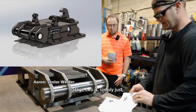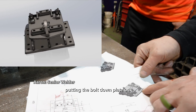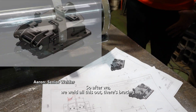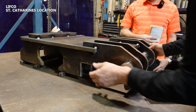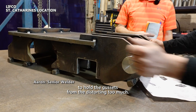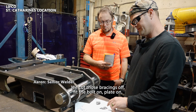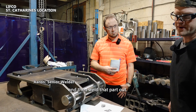Stage two is simply putting the bolt-on plate on. After we weld all this out, there's bracing underneath to hold the gussets from distorting too much. We cut that bracing off, fit the bolt-on plate on, and then weld that part out.